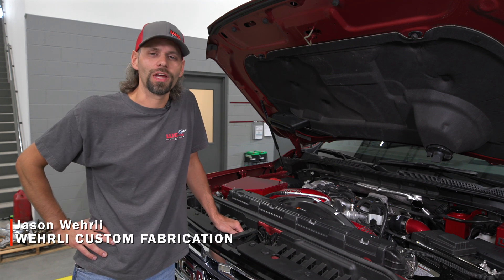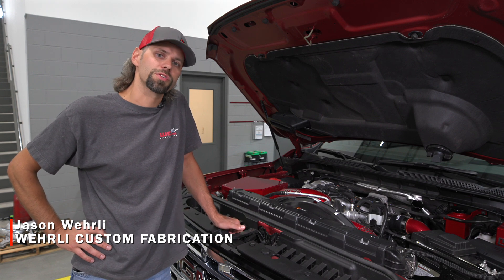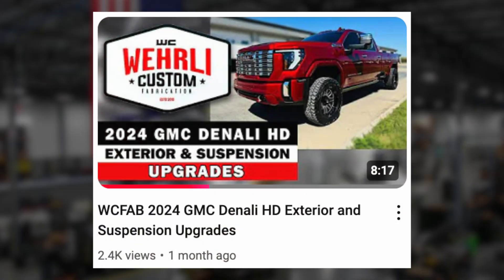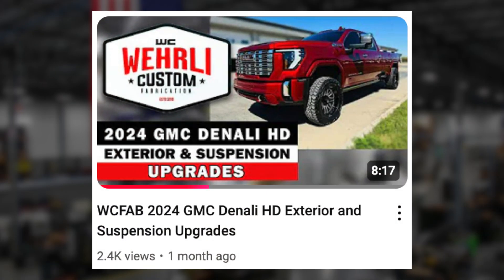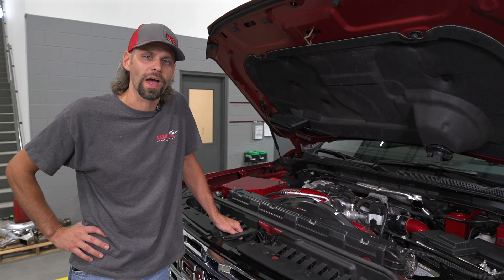Hey everyone, welcome back and thanks for tuning in. I'm Jason Worley with WCFAB. If you've been following along our channel, you'll see we recently did a video on our 2024 GMC Denali shop truck — just doing a little build series to show you guys the upgrades and all of the supporting brands that we work with and sell and install at WCFAB.